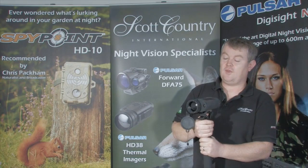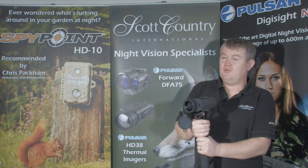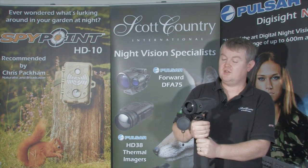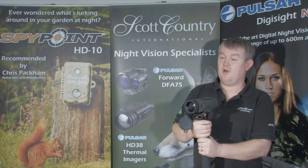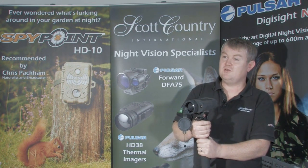My favourite thermal imager was the Pulsar HD38 Quantum — you had black hot or white hot. I did think the different colour display modes were a nice feature to have, but I didn't really feel you needed to know which part of the animal was hottest. However, in the field in practice, when you're looking for something a long way away, particularly using it shortly after sunrise or sunset when stones, dry stone dikes, and different parts of foliage all have different heat signatures, it's difficult to tell them apart. Put the colour modes on and you can spot a red heat source from up to 1200 metres away.